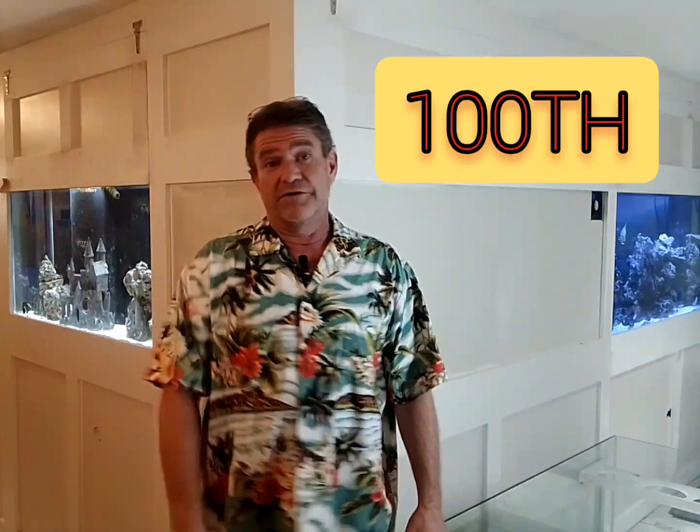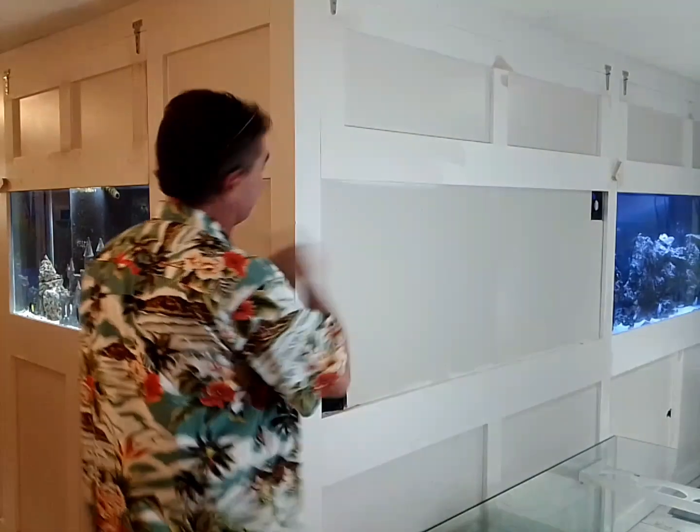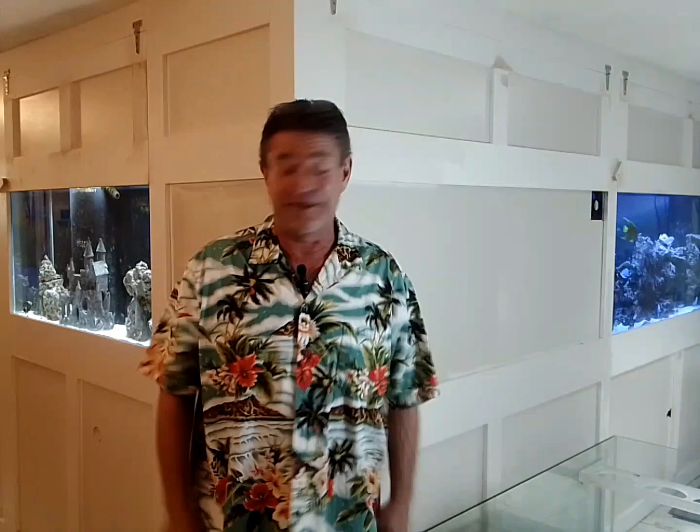Welcome back everybody, I am your broke ass Reaver, and as you can tell by the shirt, it's a celebration! This is my 100th YouTube video, and with the knowledge that I have no chance of ever being monetized in this small market, I would just like to say: fuck shit, crap, and suck it! And that being said, I'm going to keep making these videos, because I love looking back and seeing the progress of my fish keeping journey, and it's very funny to me.